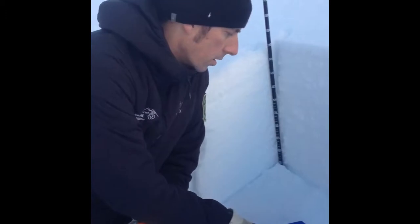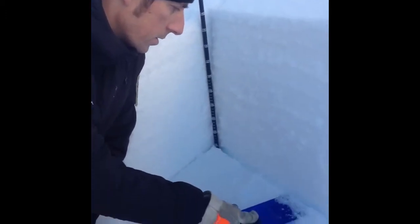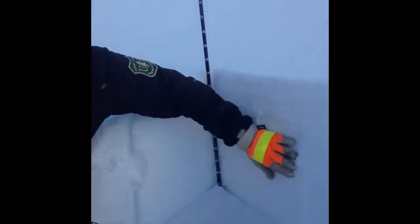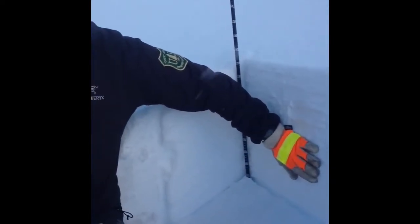We're here at 2,800 feet on Sunburst on the normal ascent ridge. We have a layer of varied surface hoar, especially from this elevation up. What that looks like in our snow pit is just a really thin layer of really weak snow, sitting on a nice firm crust at this elevation, with a nice almost two-foot slab sitting on top of it.